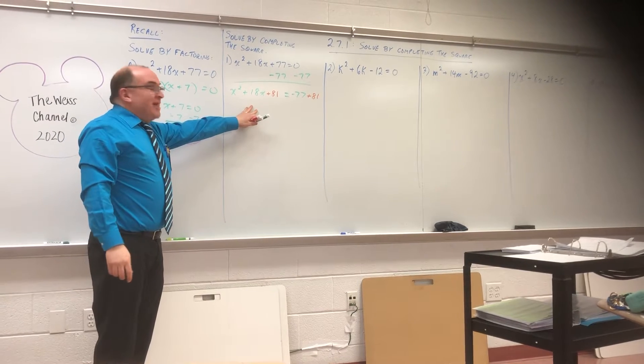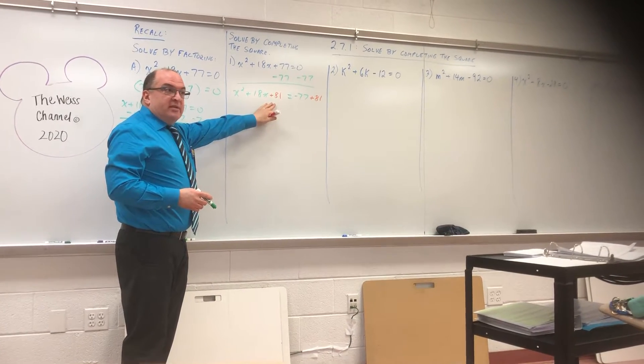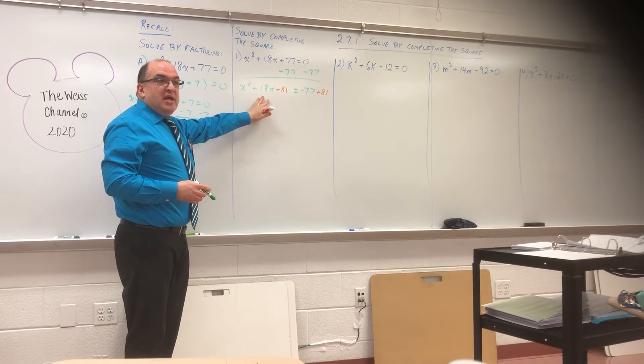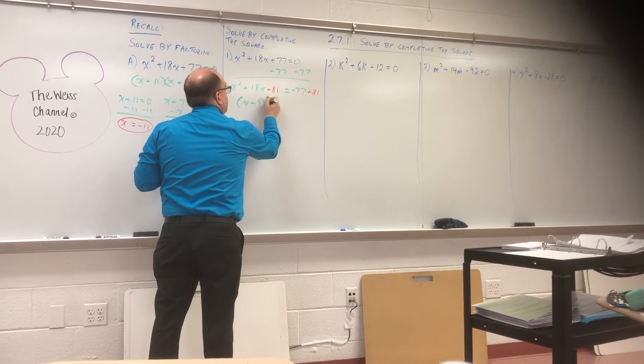Now I'm going to factor. What times what makes 81 that adds together to make 18? Nine plus nine, right? So this is X plus nine squared.